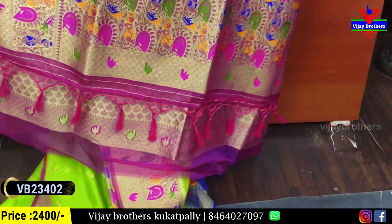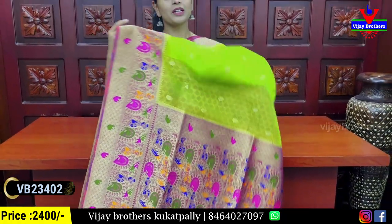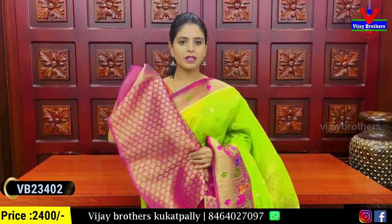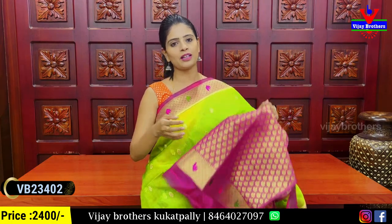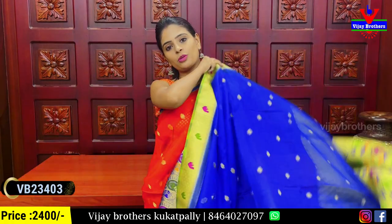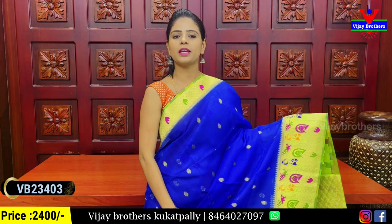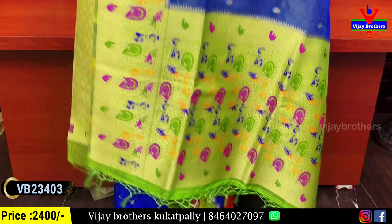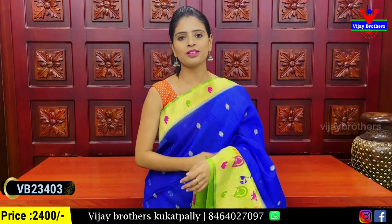There is contrast throughout, with a contrasting blouse and blouse pin. The blouse features a Banaras pattern. The price for this combination is also ₹2,400.